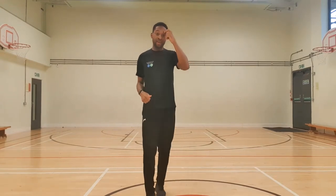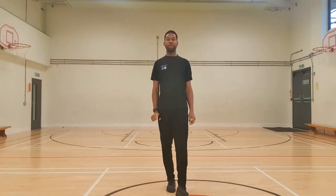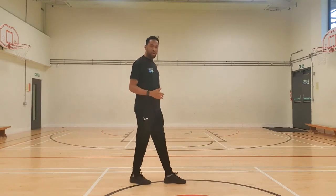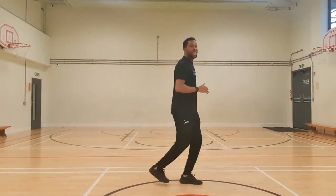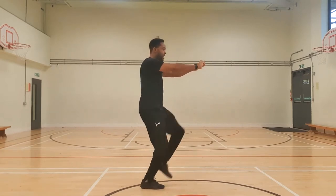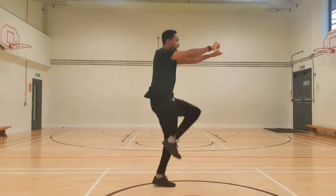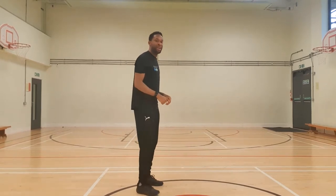Our next one is galloping. There are two ways to gallop. If you don't really know how, put one foot in front of the other and jump, moving that foot forward. If you really want to push yourself, gallop like a horse — get your hands out in front and get that leg nice and high, up and down like a horse. I'm going for the second version; if you want to use the first, that's up to you. Three, two, one — go!